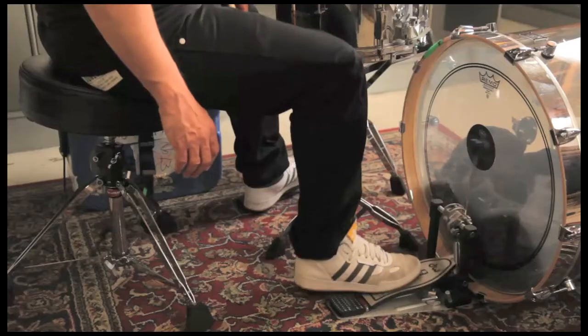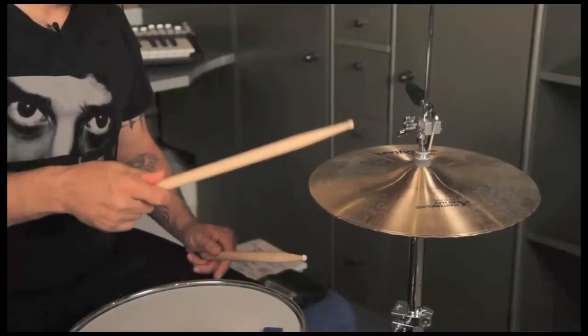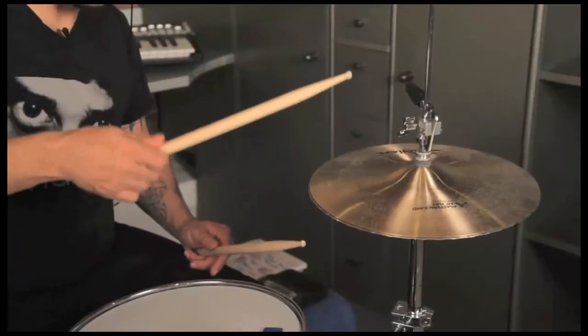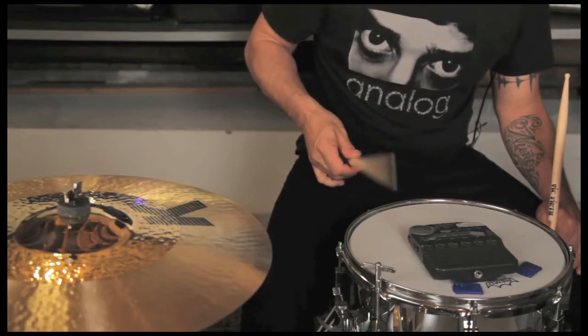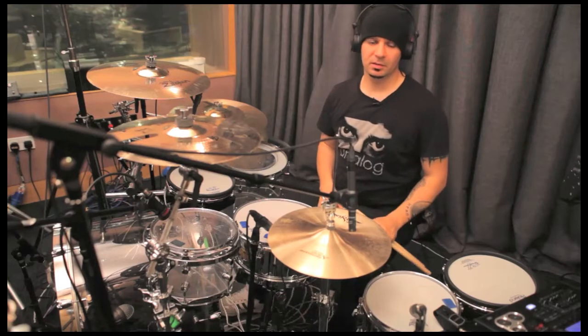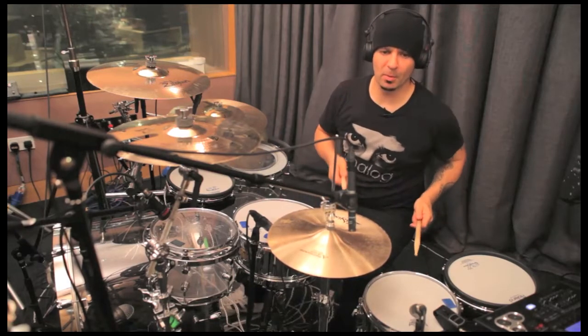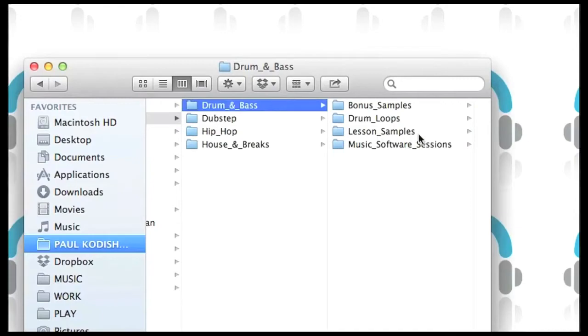After showing you some basic hand and foot techniques and a few simple exercises to help you learn different rhythms and to teach you your way around the kit, there are some lessons dedicated to beats for certain current styles of music, each with a few variations to try. All of which are played along to audio samples and loops which are included in the course.